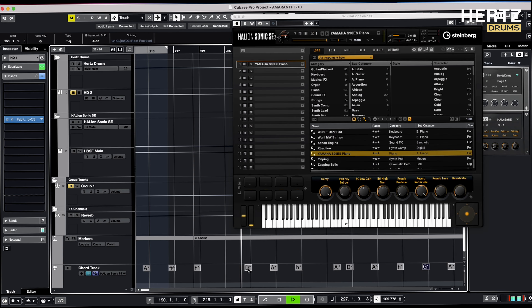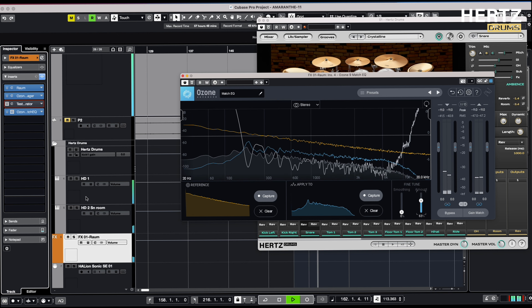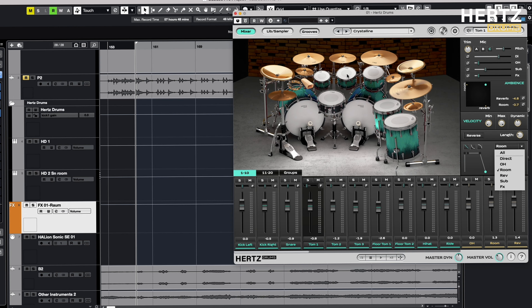Hi everyone! In this video, I will show you two tips for adjusting your snare tone to match the song: first, tuning your drums to fit the song's key, and second, creating a long reverb effect for your snare without distracting the overall mix.